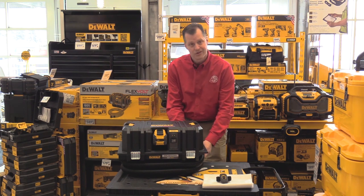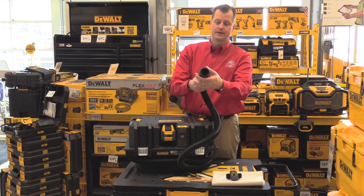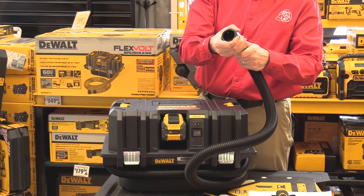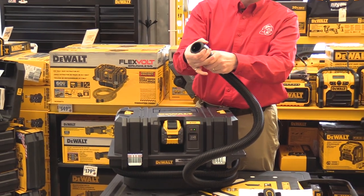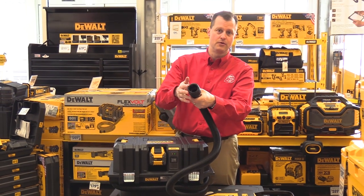Along with it, you're getting an inch and a quarter hose, eight feet long, anti-static, and it comes with the DeWalt Airlock attachment system. If you're running this with your other DeWalt tools, all you do is go on, give it a quick quarter turn, and this attaches right to your attachment. You don't have to worry about the hose falling off.